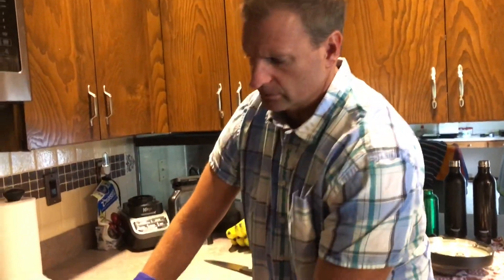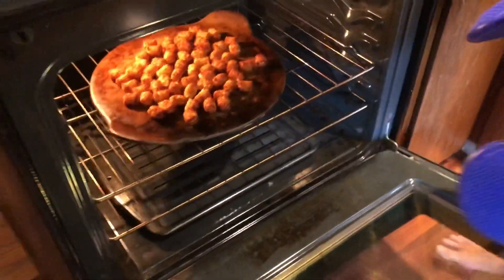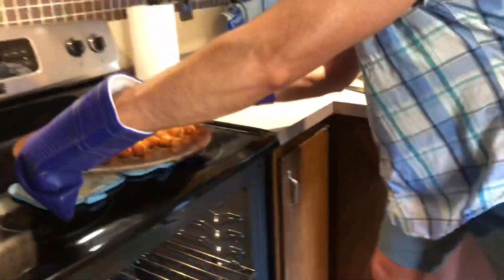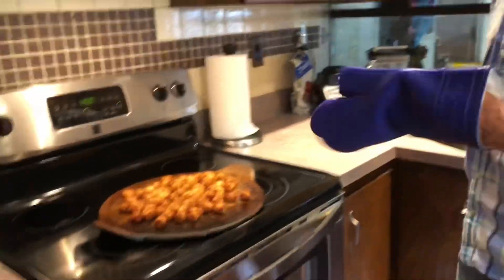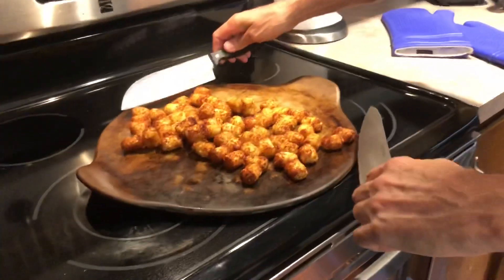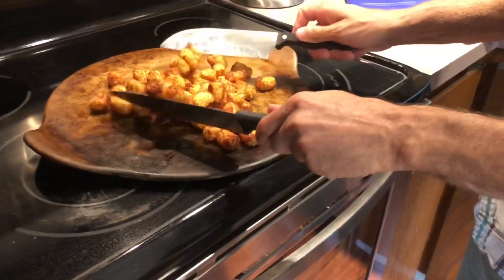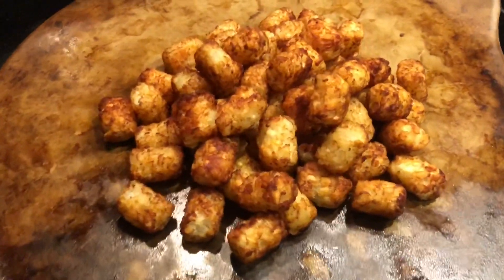We almost like to kind of blacken ours a little tiny bit. Look at these guys — only about 15-20 minutes. Look at those bad boys, that's awesome! Now what we're gonna do is take a couple of big knives and just kind of push them together, make a little more of a pile instead of spreading them out. We just did that to cook them evenly. Now we got a cool little mountain of tots there.